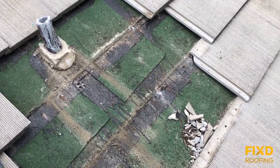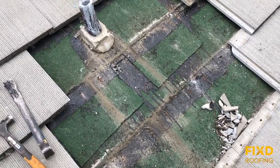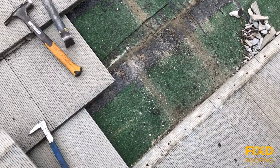Now there are new underlayment systems available — peel-and-stick rubberized systems that are resistant to this type of cracking. But still, people with flat tile roofs just be aware that you may run into these types of leaks in the future.